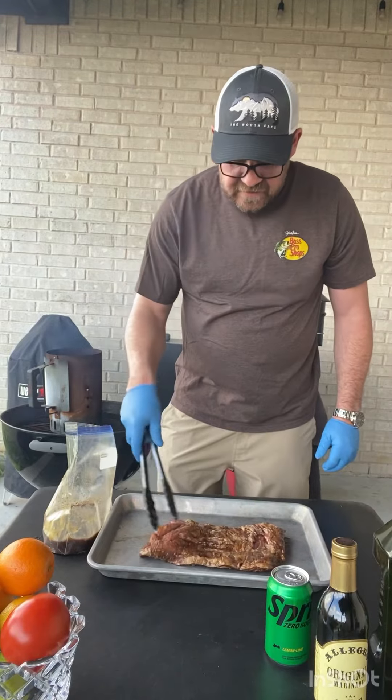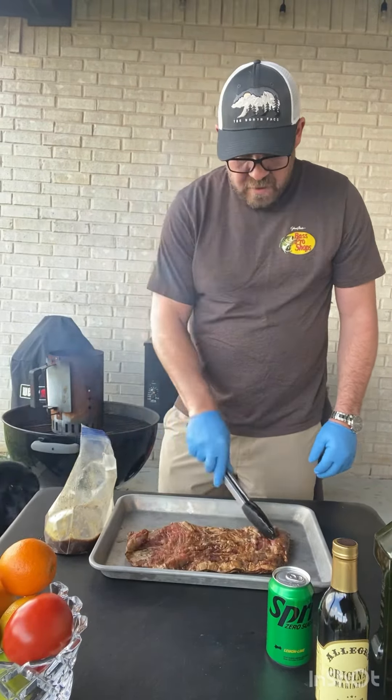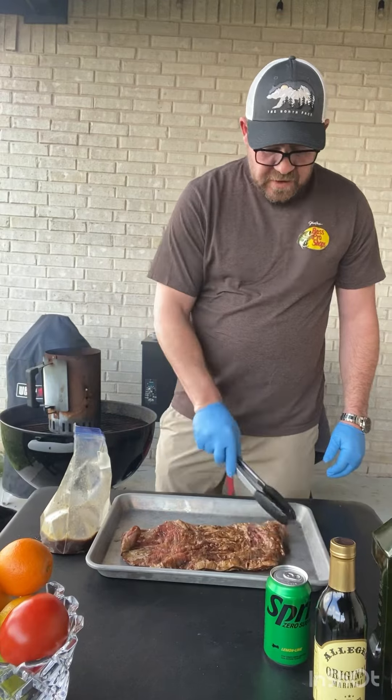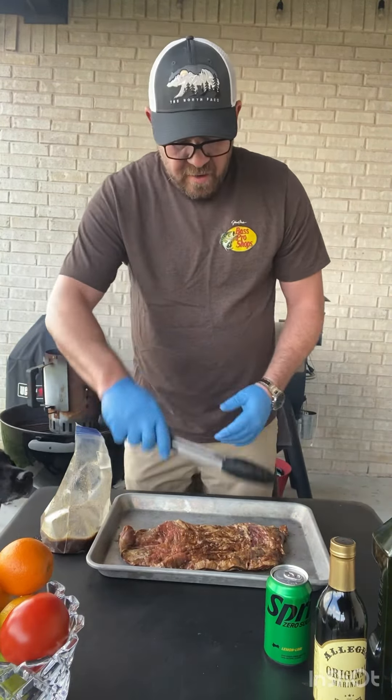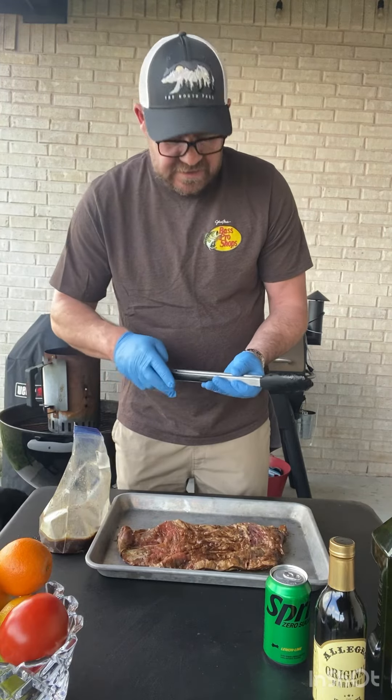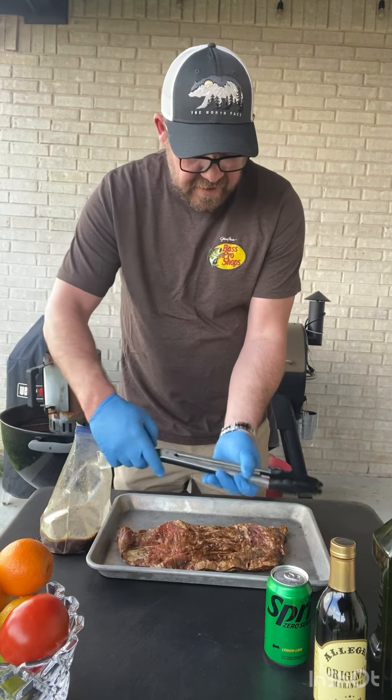Ideally you want to get it to room temperature. But here in Texas, guys, this is what we call carne asada. We've got our pico de gallo ready and tortillas — fresh tortillas. So we're going to grill this up on the kettle grill.